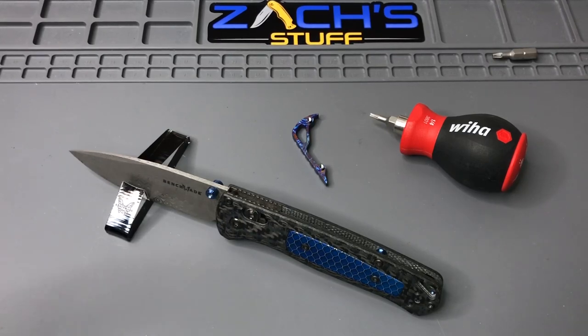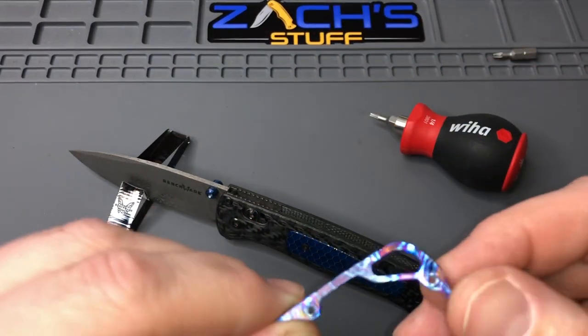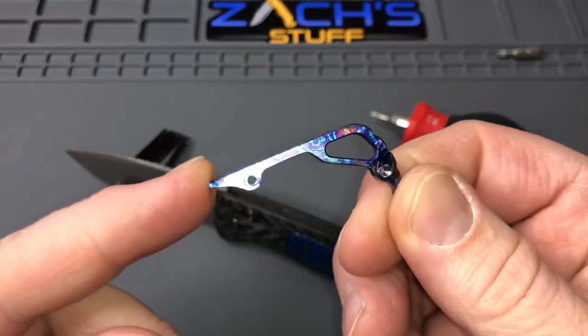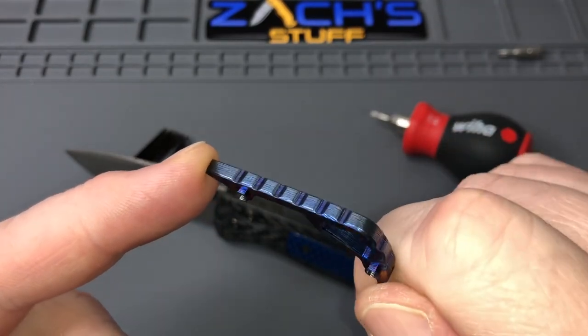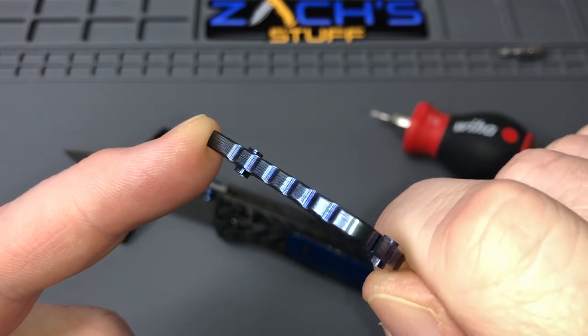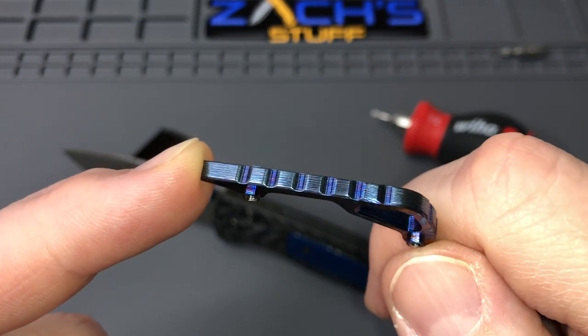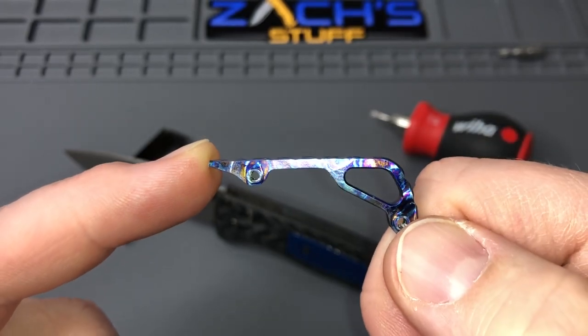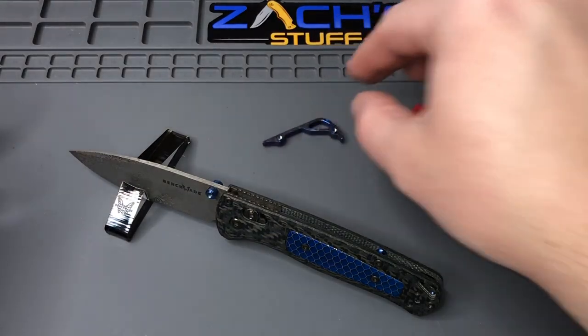Hey everybody, welcome back. What we have here is just some beauty out on the table doing a little project. You guys may have seen in one of my lives that Rock Scale Design has made a Damascus backspacer for the Benchmade Bug Out — just gorgeous. Look at the colors in that, just beautiful.